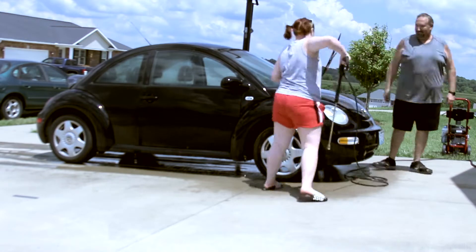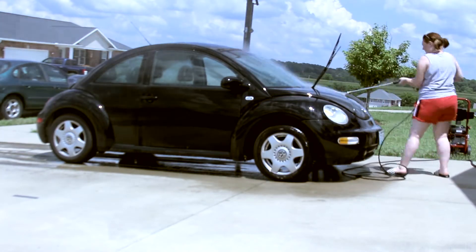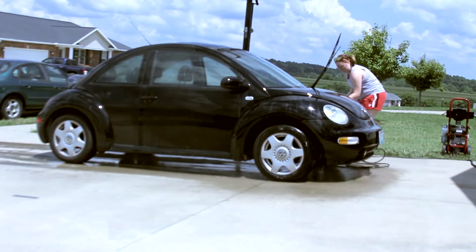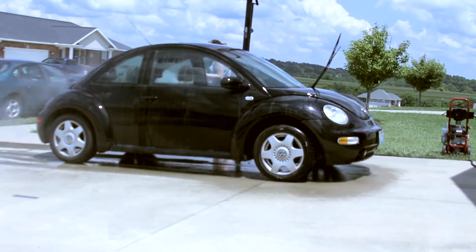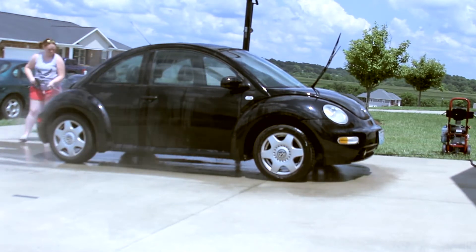My dad just got this new power washer — I think it's a Craftsman — and he was letting me play with it. So I'm basically going to get my car wet first. You'll just spray off all those bugs that are stuck on there and just get her all nice and wet and ready to be scrubbed down.